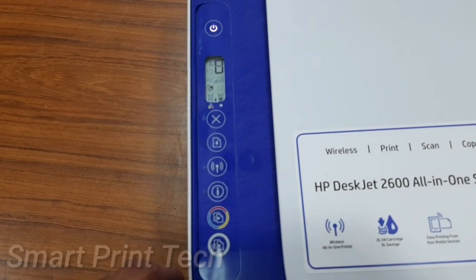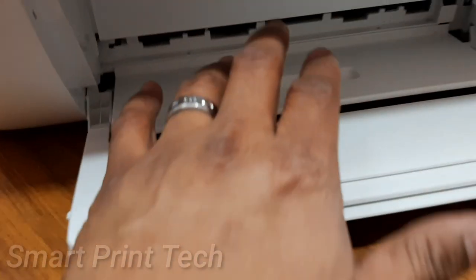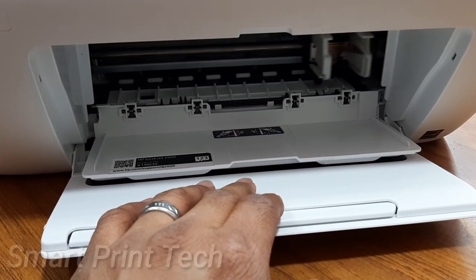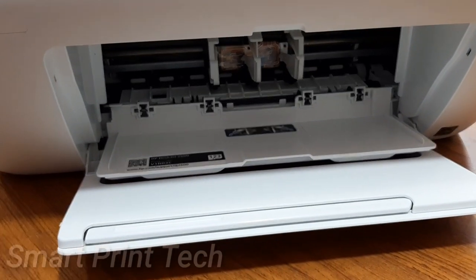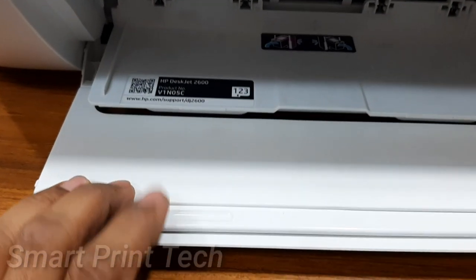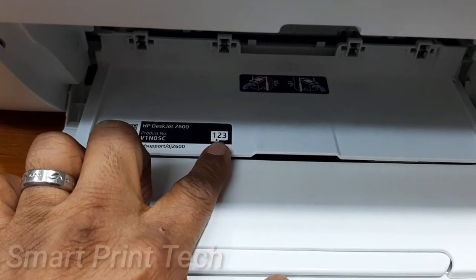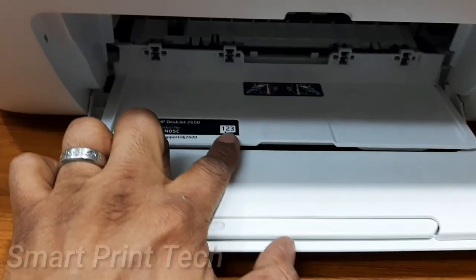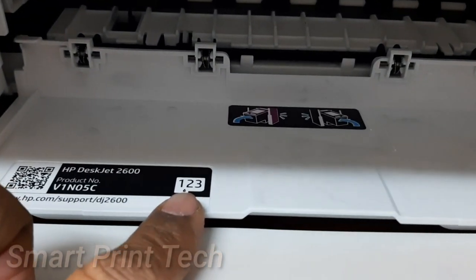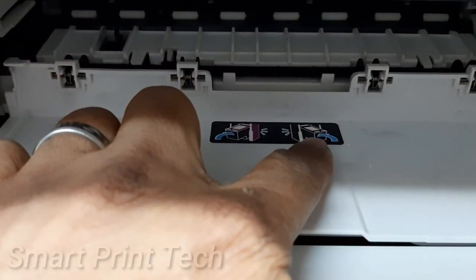Let's see where the ink cartridge is and how to insert or replace it. First, open this door — the ink carriage is here. When you open the door, the ink carriage will come to the middle of the printer. On the left side of this door, the model number of the ink cartridge to be used is mentioned. Cartridge number 123 is given here, so only the same number cartridge can be used. The picture also indicates where to place the black and color cartridges in this carriage.